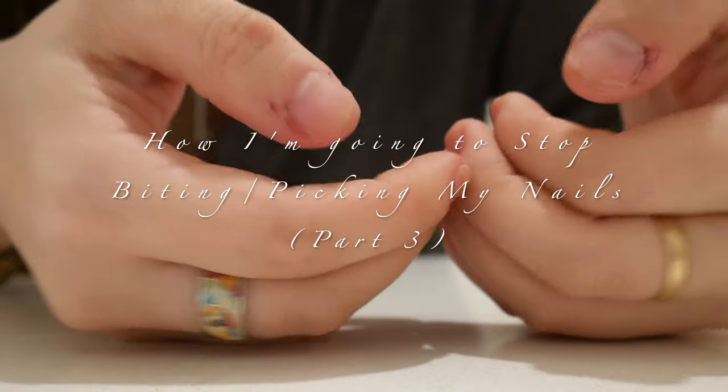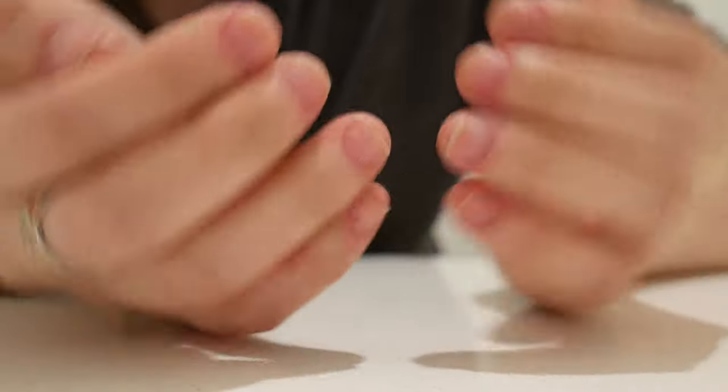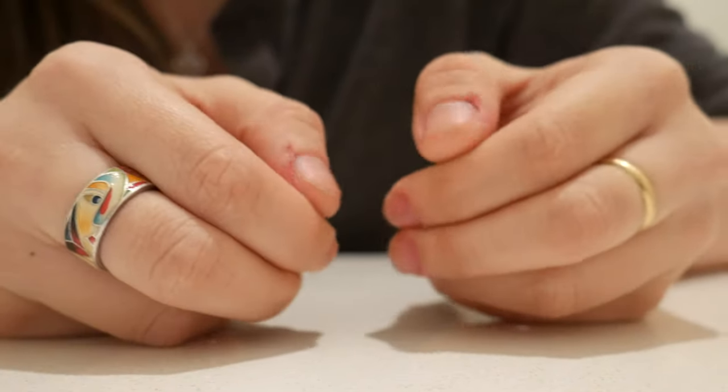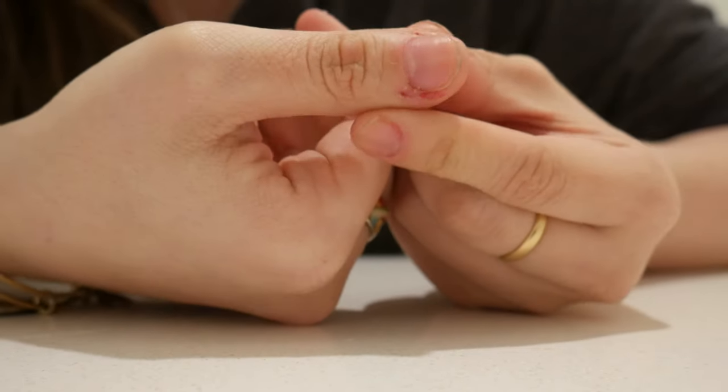This is part three of my nail journey. I'm trying to stop biting my nails. This is what my nails look like right now, being three weeks in. I want to focus in this video on my picking, because I've been really bad about it.